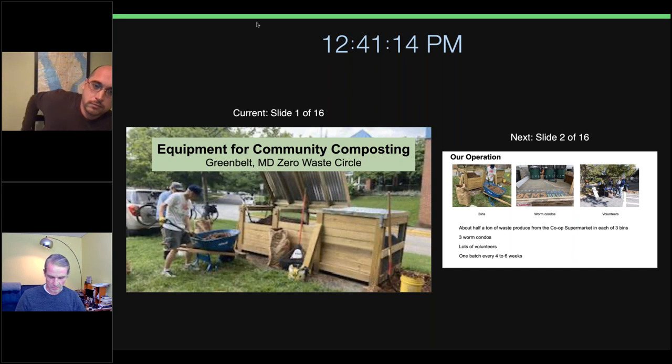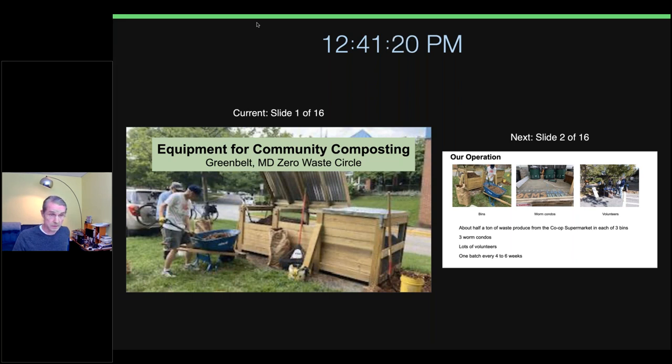Hi everybody. I'm relatively new to composting — I got involved less than a year ago, so everything I know I learned in the last year. Bear with me if I say some things at a kindergarten level.